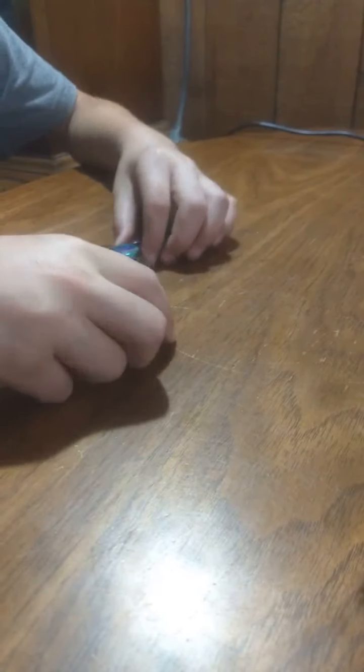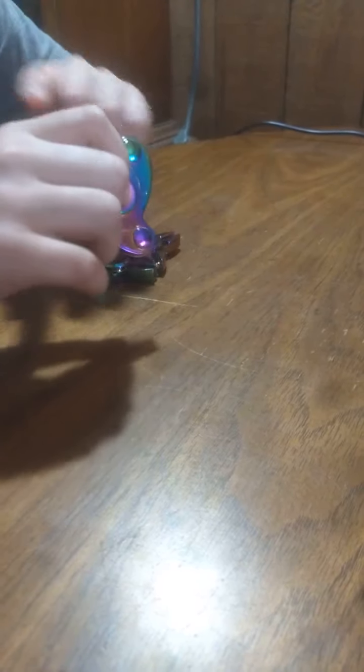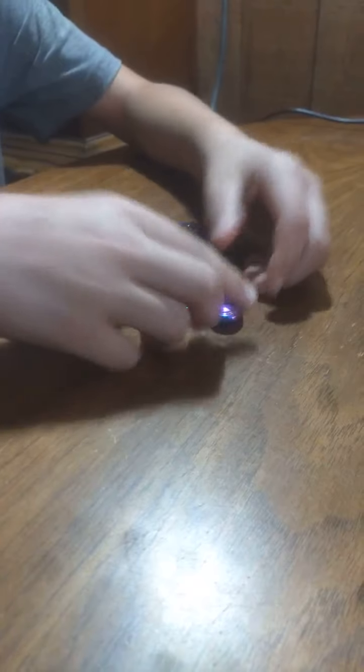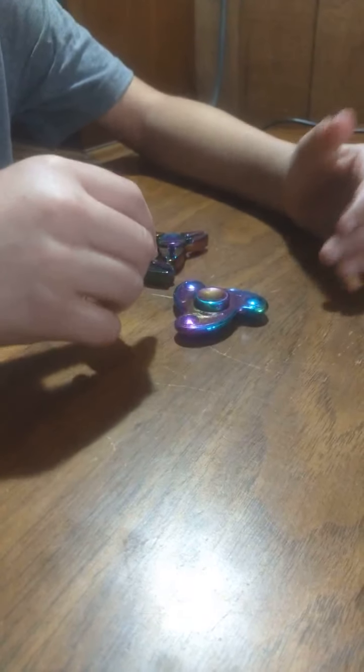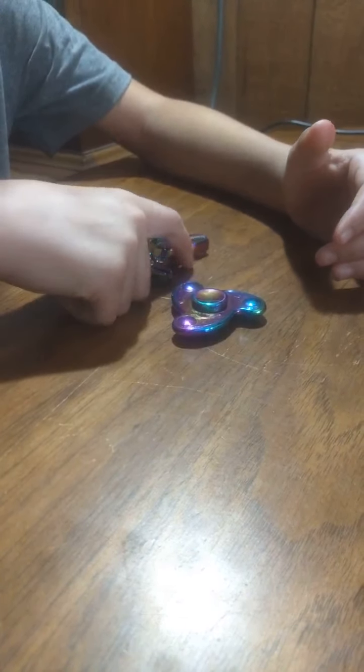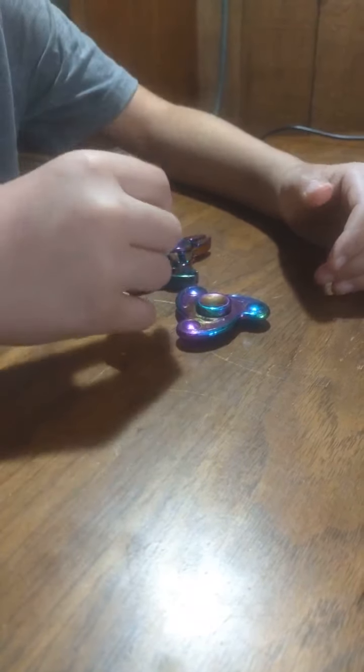I have two of these and one of these. I probably need to replace the ball bearings on this one, because the ball bearing keeps stopping. Or I can put some WD-40 on it — hopefully that will work. Maybe take it apart, clean it and oil it. Yeah, I'll probably clean it as best as I can.